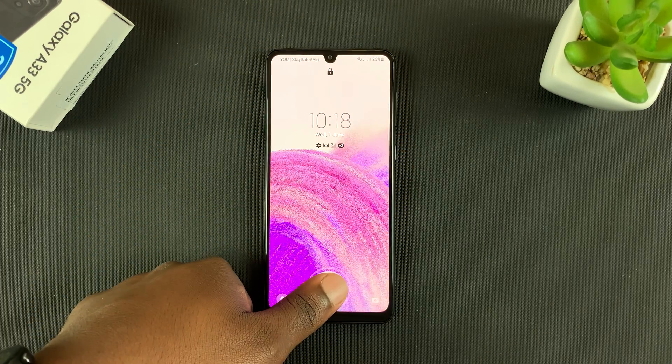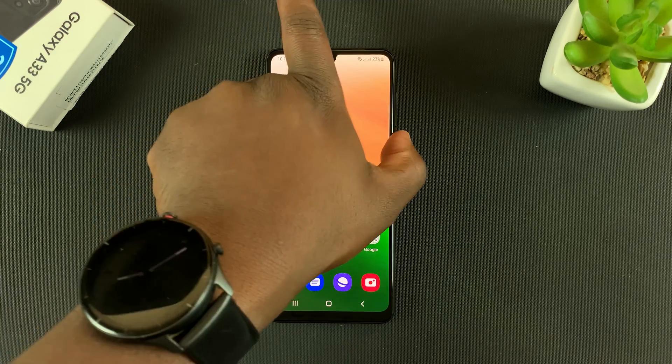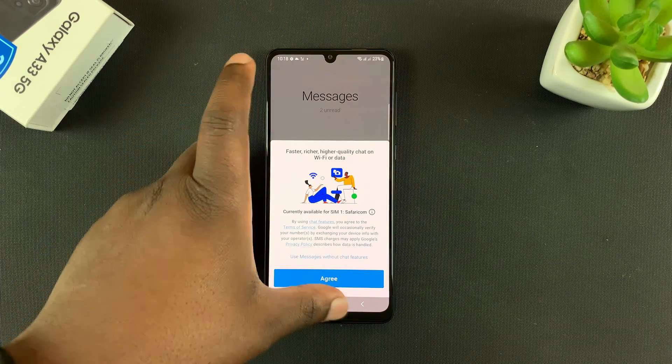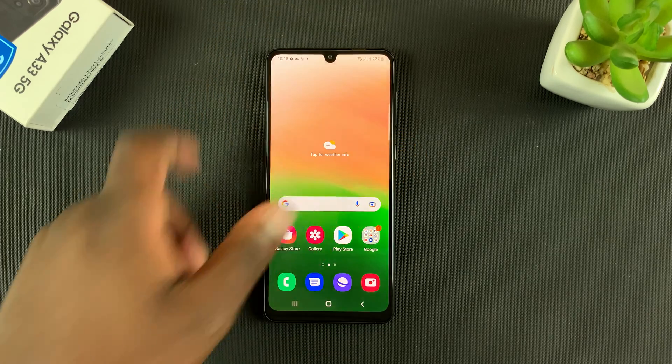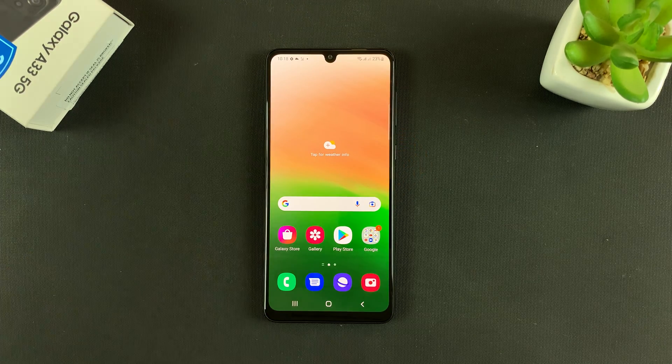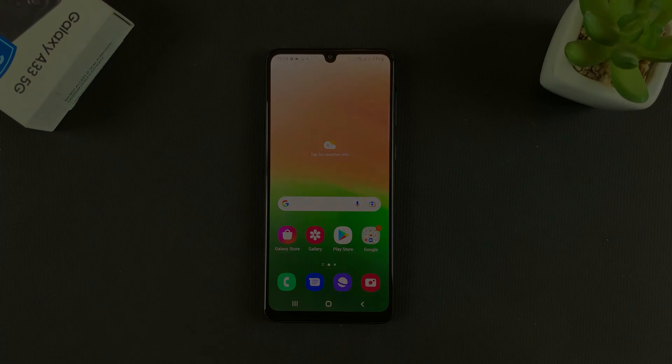So from now on, if you want to unlock your phone, you can simply use your fingerprint — that's going to unlock your phone. And that's basically how to set up your fingerprint on the Galaxy A33 5G. Thanks for watching, leave your comments and questions down below, and good luck.